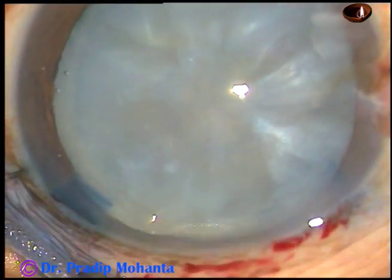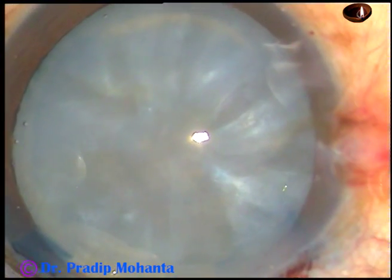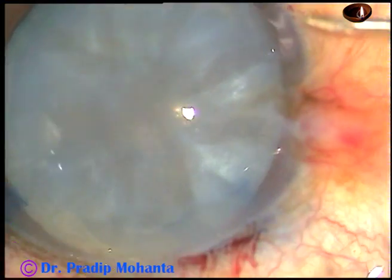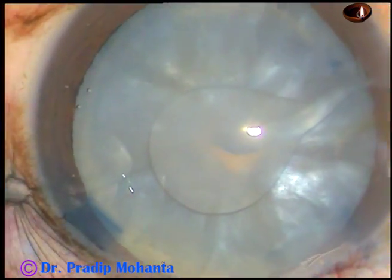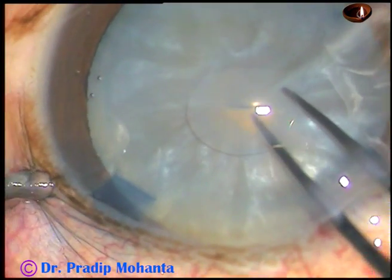In intumescent cataracts, it is necessary to make two side ports. Make sure that you introduce your needle through the right side port and make this C-flap. And you see, a lot of oily fluid has come out.